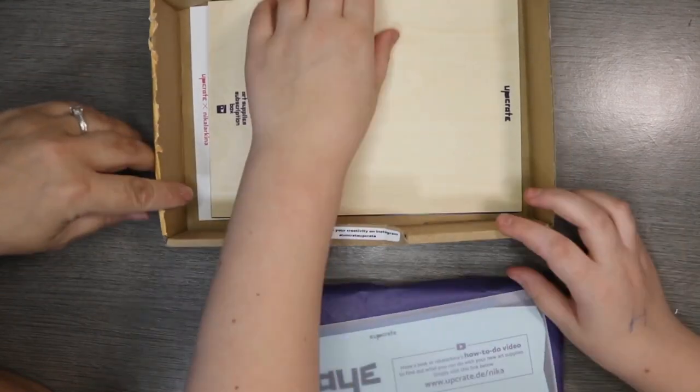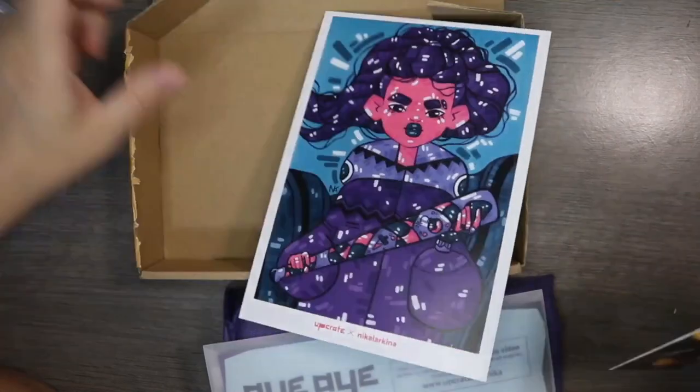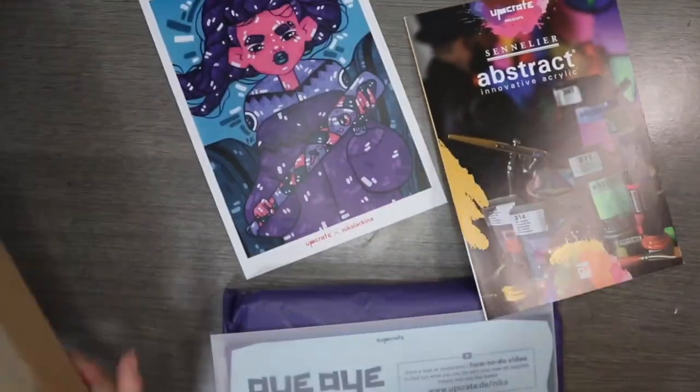Oh, this is intriguing! Wow, okay. Let's just pop everything out of the box and we'll pop the box to one side and have a look.